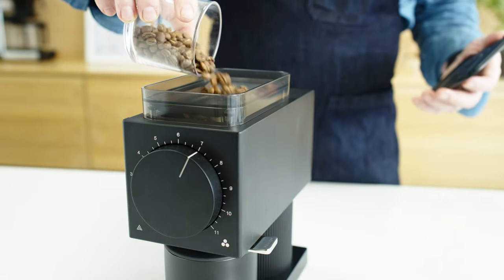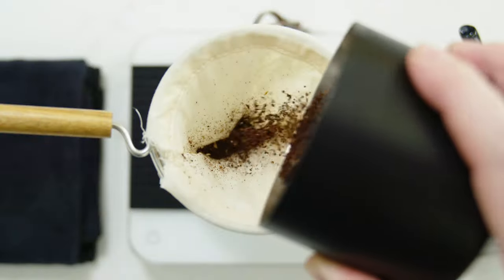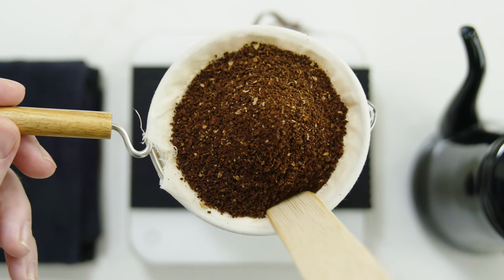Now, grind 50 grams of coffee. The grind should be quite coarse and feel gritty and sharp — about as coarse as what we use for a French press. Add the coffee to the Nell in a loose mound, but make sure not to compress the grounds.